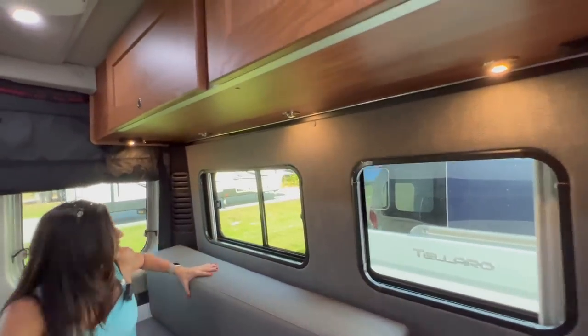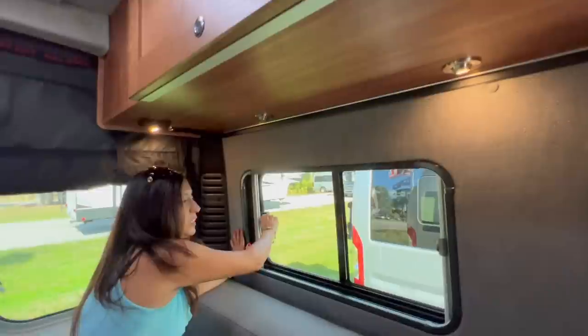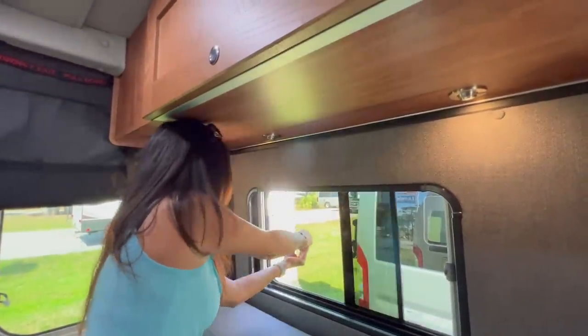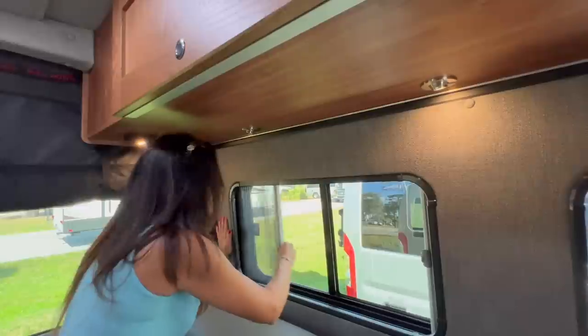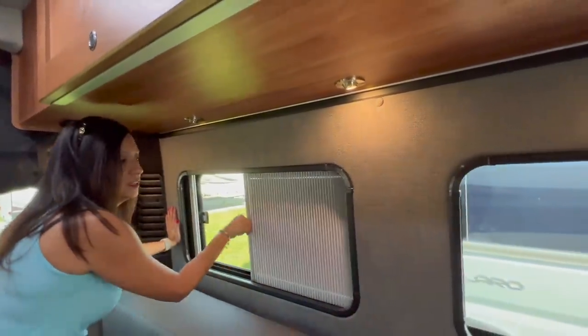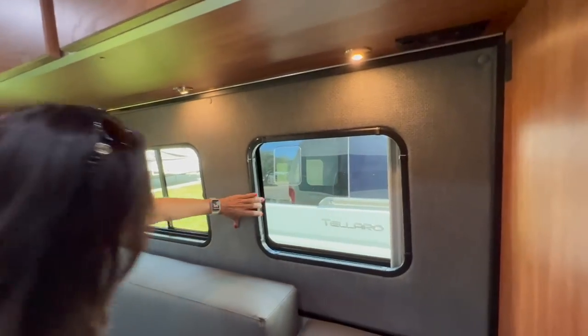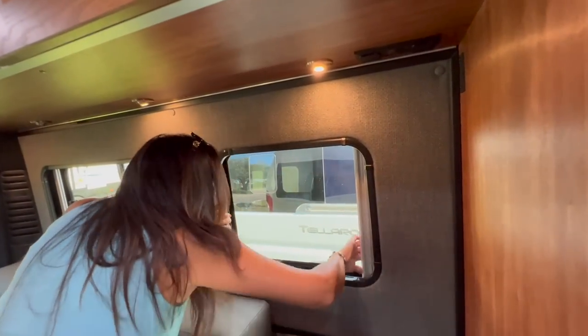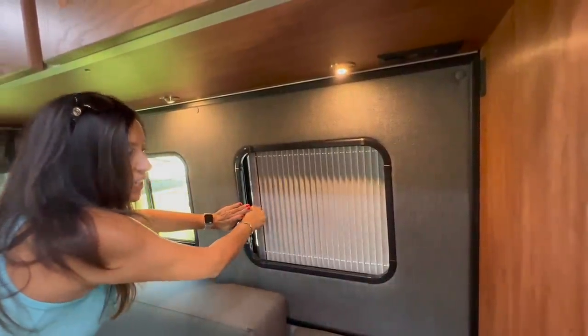On the driver's side, there are two more windows. This one here opens up with a bug screen and shade. This other one I'm not seeing a way to open — this one does not open up, but it still has the shade.